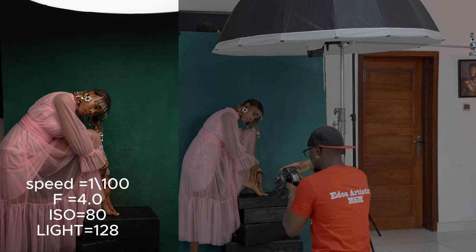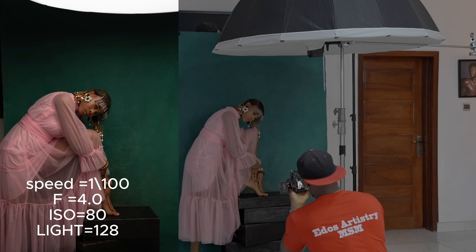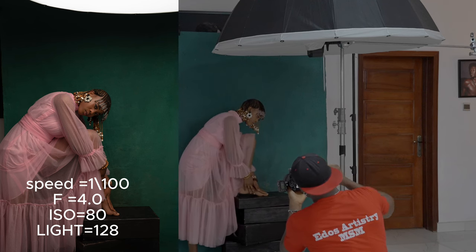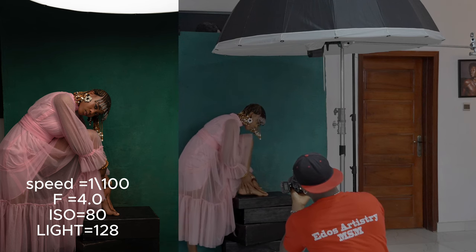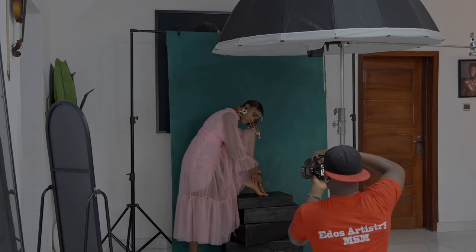Oh, this is sick! You can see how the light is hitting the top of the cheek while the lower part has that feathered light — this is looking so stunning and beautiful. Let's take a couple of shots and then we're good with this pose.